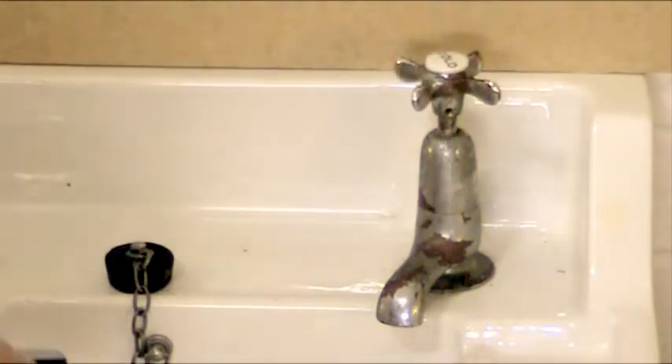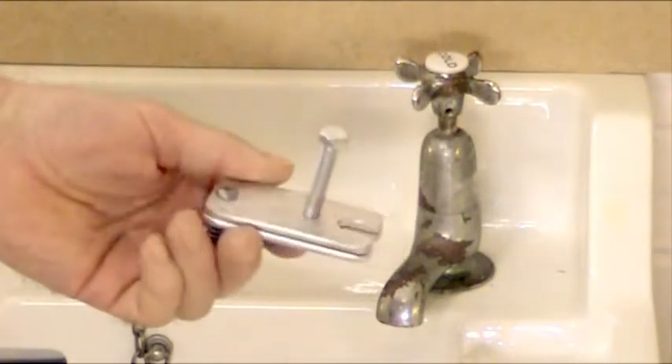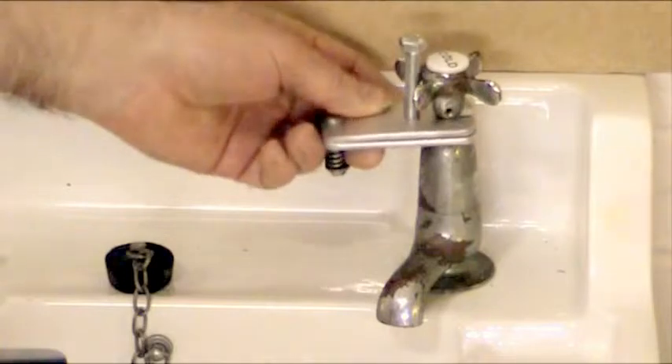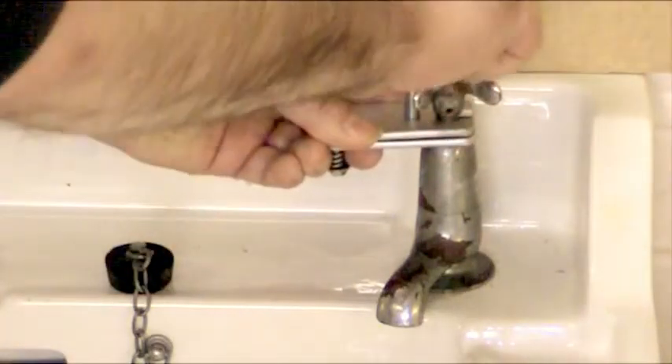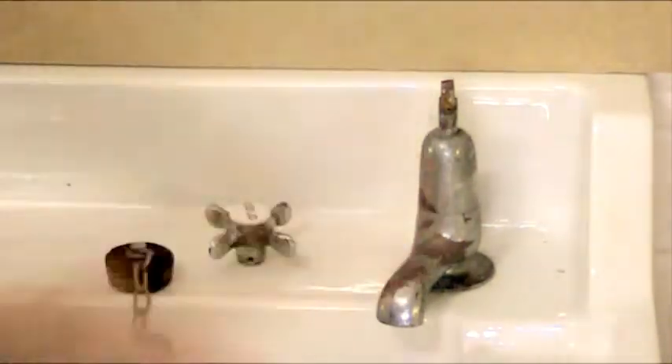So what we're going to use here is the tap handle pusher, which is this tool here. I've done a video previously showing how this works in detail, but basically there are two plates with a bolt through there. Push that into the gap between the top of the bonnet and the underneath of the tap handle, and then screw this bolt down using a spanner. You feel it getting tighter — it's pushing up on the handle — and there, that pops it off. So that's the first stage, and you'll need the tap handle pusher to do that.